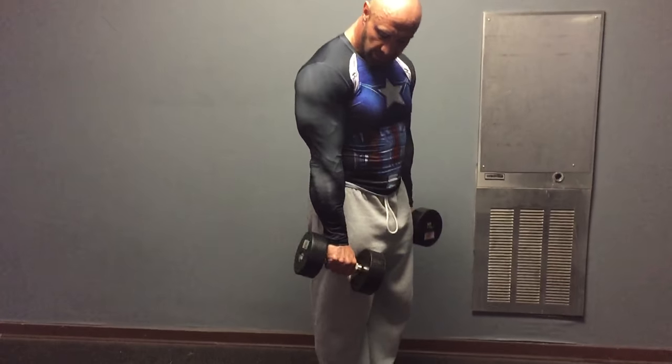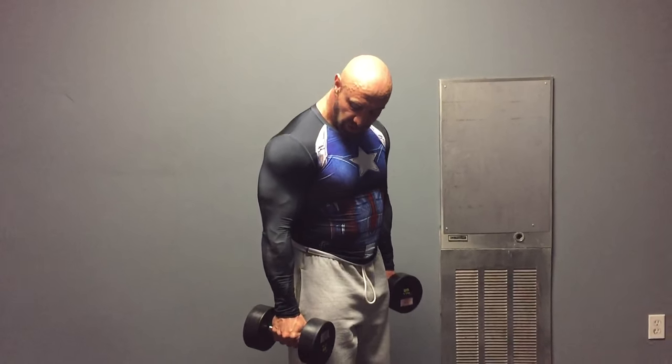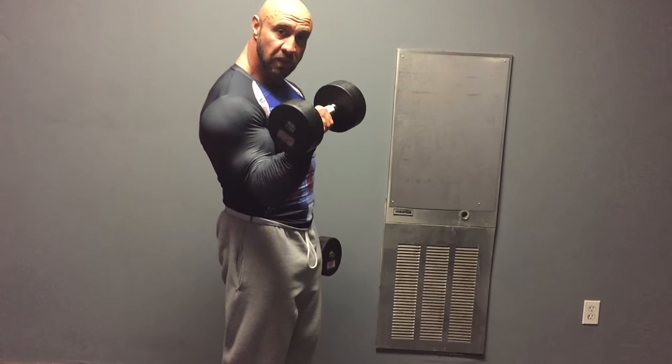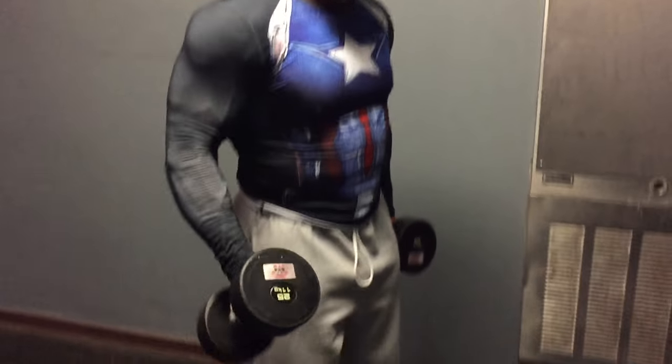A lot of people just grab the dumbbell in the middle and curl, and it's fine. What you actually want to do is grab it up towards the top, so that when you perform supination you're still fighting against resistance on this side of the dumbbell to actually complete the movement.